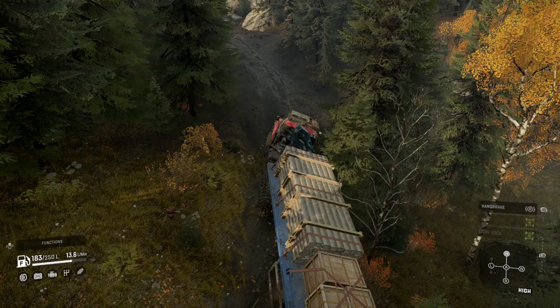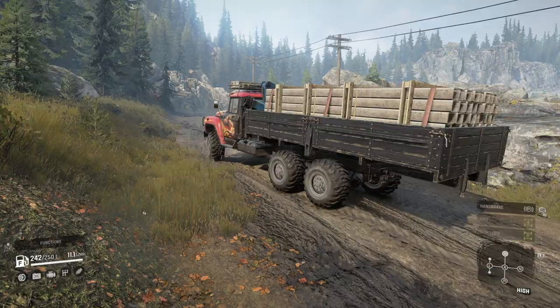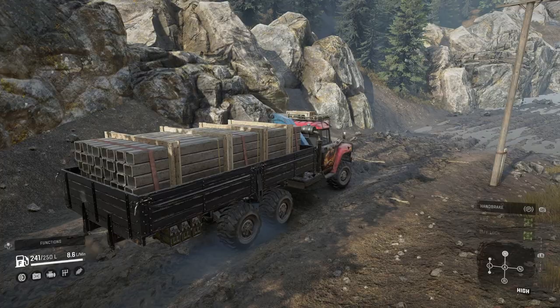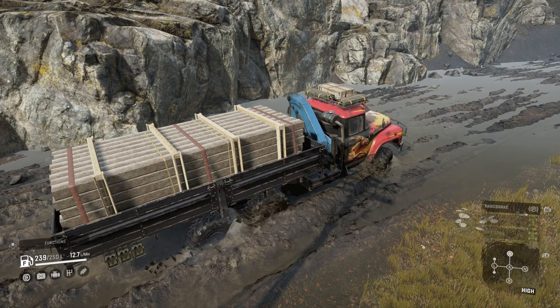I mostly use this truck with the highway gearbox as it's nice and fast in high gear. On roads, your fuel consumption will be around 6 litres per minute, but as you transition onto dirt and muddy conditions you'll see the consumption peak at about 17 litres per minute, typically averaging 14 to 16 litres per minute. The good thing about the consumption is that it doesn't fluctuate like some other trucks do on a crazy level — 90% of the time you will be consuming the average I just mentioned.